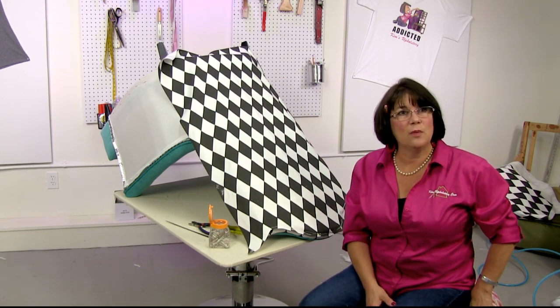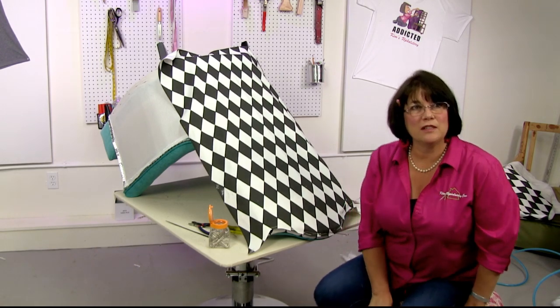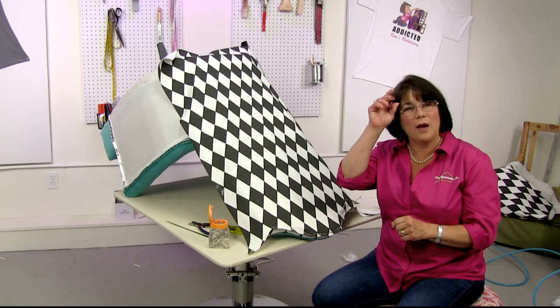Jane says hi to Michelle and asks where in the UK she's based — she's in Hampshire between Andover and Salisbury. Maybe you guys can hook up!